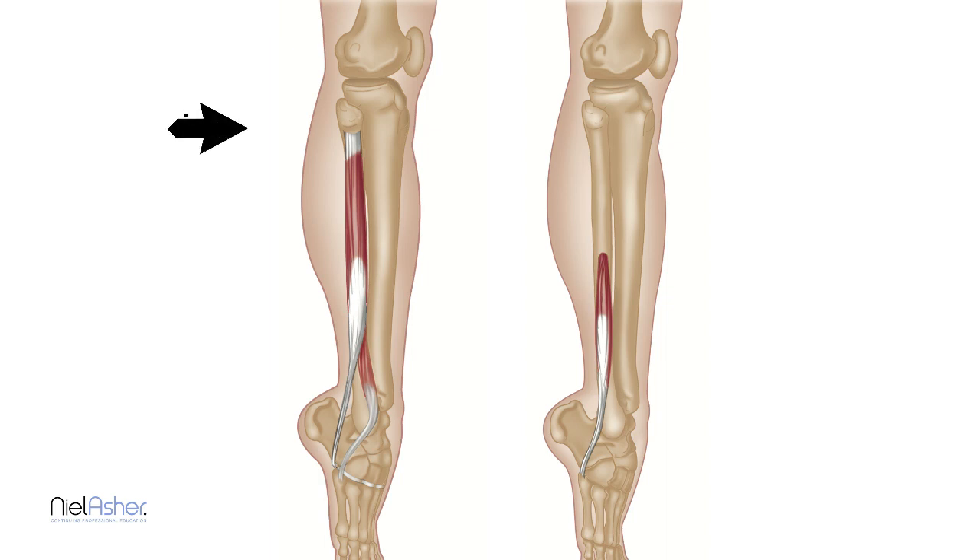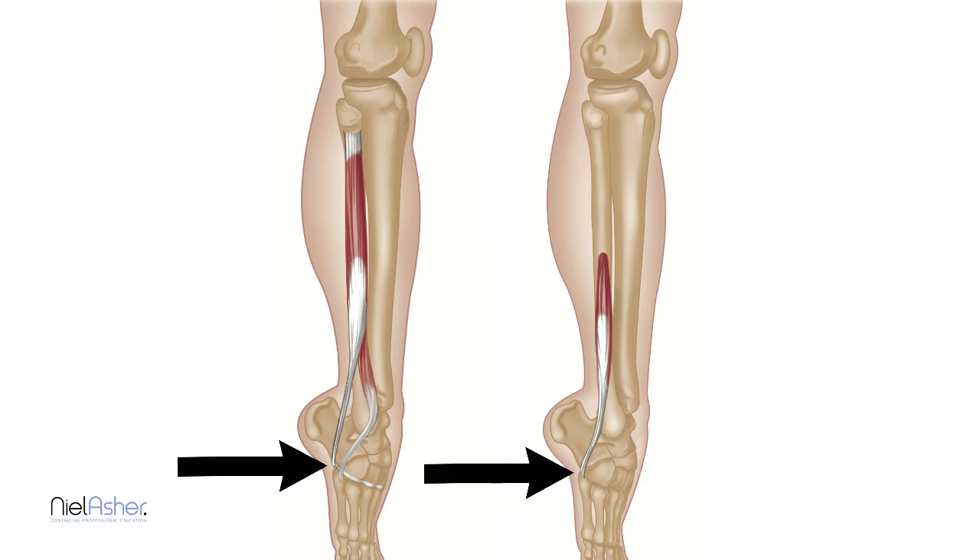The peroneus longus attaches up at the top, runs down the outside of the leg, slips behind the bump on the ankle bone called the malleolus, then curves under your foot, under the arch of your foot, goes right round and wraps around the first metatarsal — the long bone on the inside of your foot — creating an incredibly long lever. The brevis and tertius start about halfway up the fibula, run down and attach to the fifth metatarsal, the outside long bone of your foot. There's often a bump on the outside of the foot where those two tendons attach.